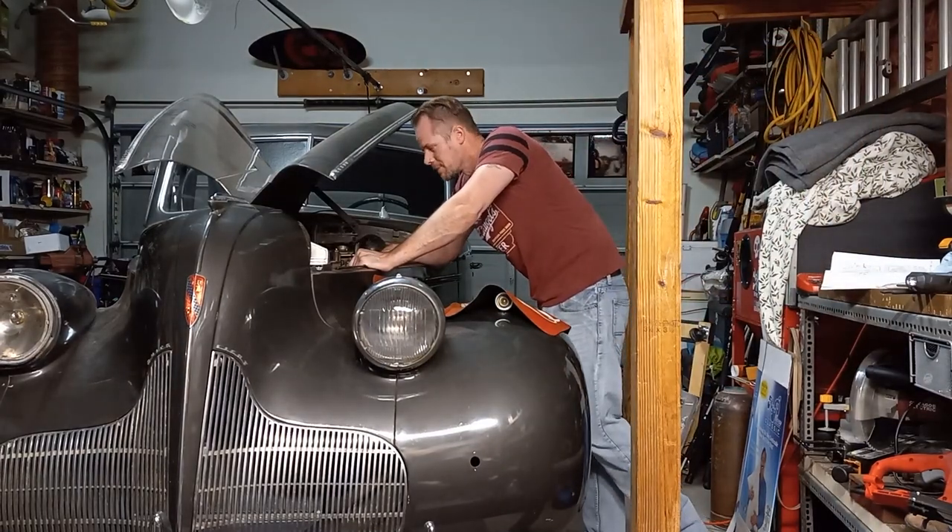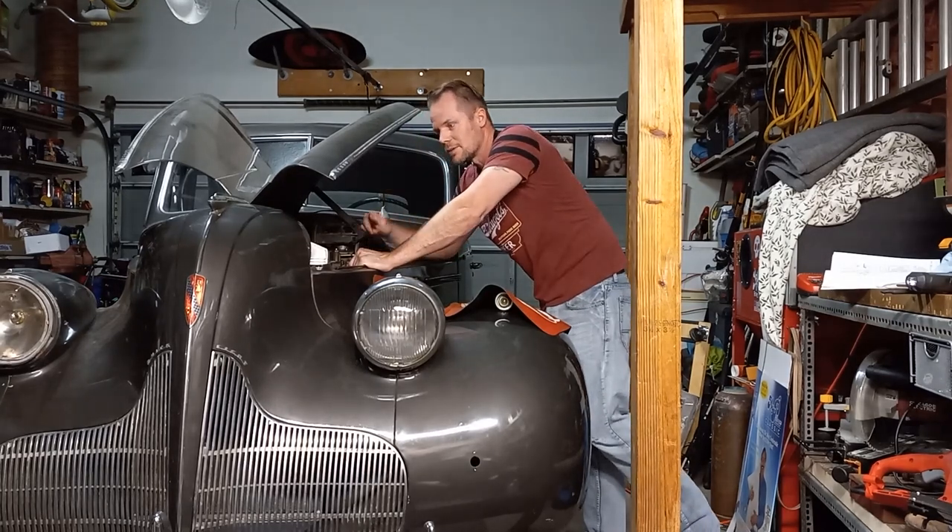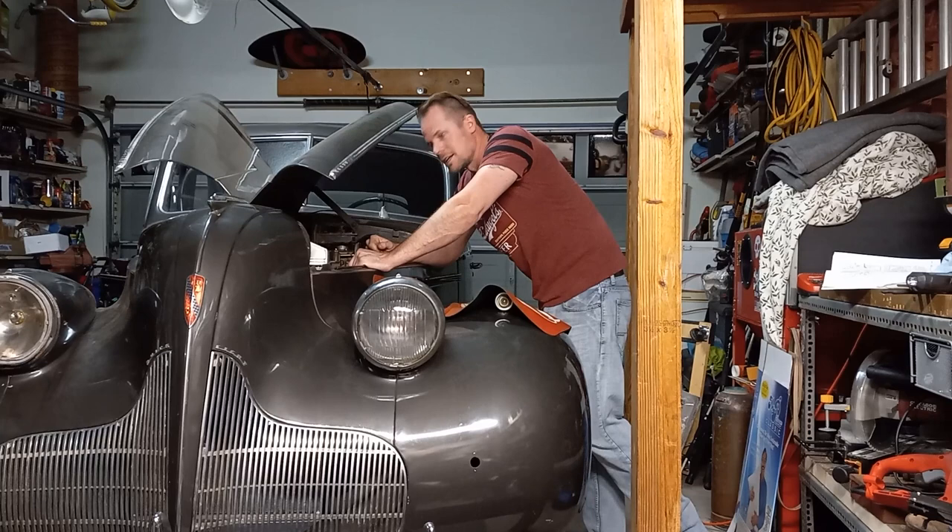Hey YouTube, how you doing? I've been really busting tail trying to get this Buick on the road, and it's taken up a lot of time, but I have been able to get a few updates done on the Le Mans, so stick around and I'll show you what's going on with that.